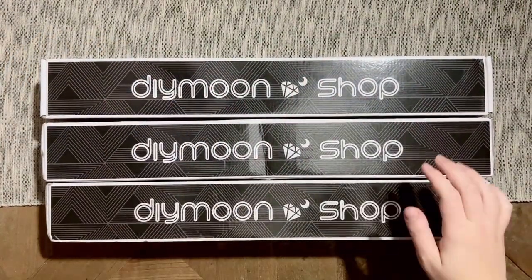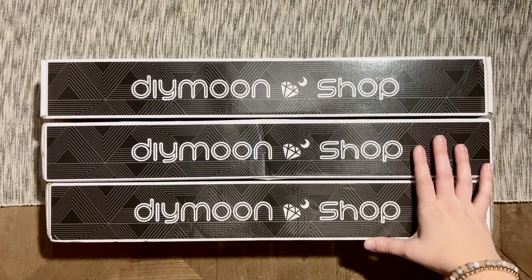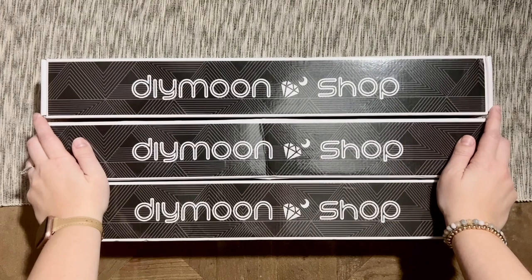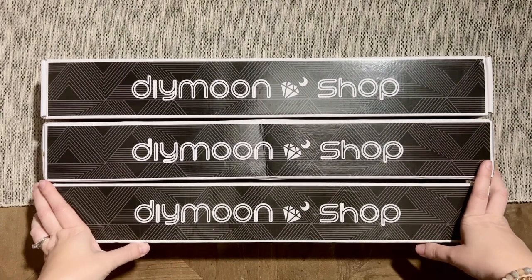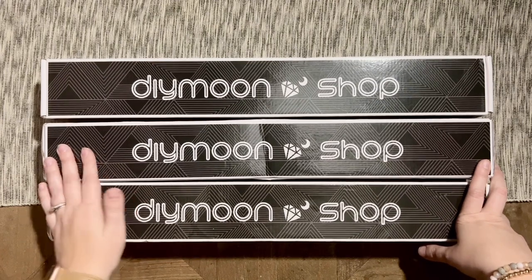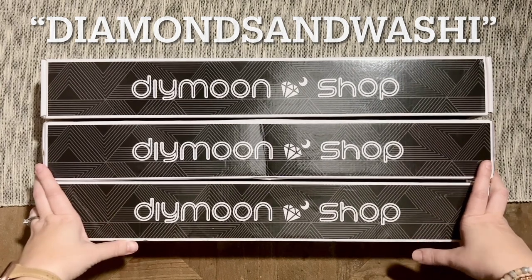Hello, my friends, welcome back to my channel Diamonds and Washi. My name is Katie, and if you are new to my channel, hey, welcome — I hope you'll consider subscribing, and if you're back, welcome back. Today I have a really fun and interesting unboxing for you. This is new to me — the company is not new to me, but the way it has been packaged certainly is. This is an order from DiMoon Shop, or DIY Moon Shop. In the interest of full disclosure, I want you to know right up front that I am an affiliate for DiMoon Shop. If you're interested in supporting my channel by letting them know I sent you, I'll have my seasonal discount codes and affiliate code below that you're welcome to share in the coupon box at checkout — there's no obligation.